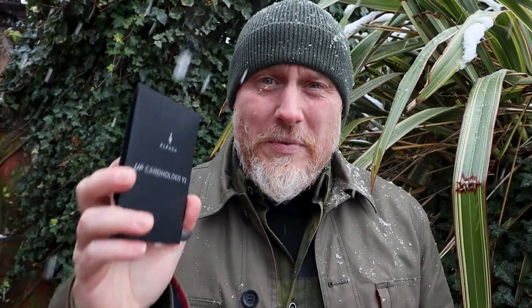Hi, I'm the Moorlander and this is Moorlander EDC. Back with some more card holder wallet content, mainly because I just love wallets — there's something kind of cool about them. I really appreciate minimalist wallets, and I noticed that the UP Card Holder Version 2 had been released from Alpaca, so I got one because I knew you guys would really like to have a look at this.